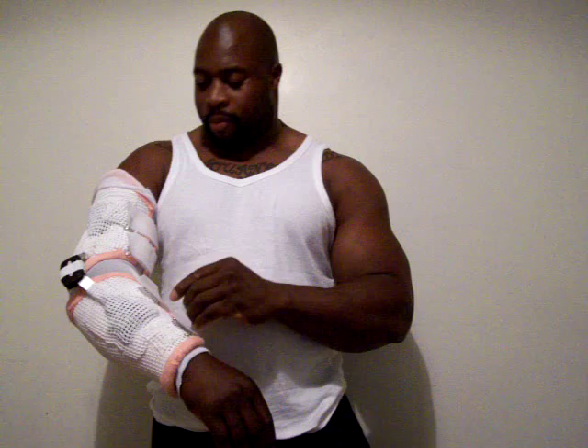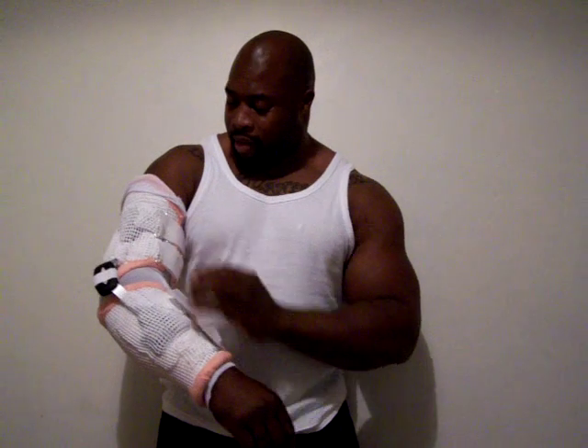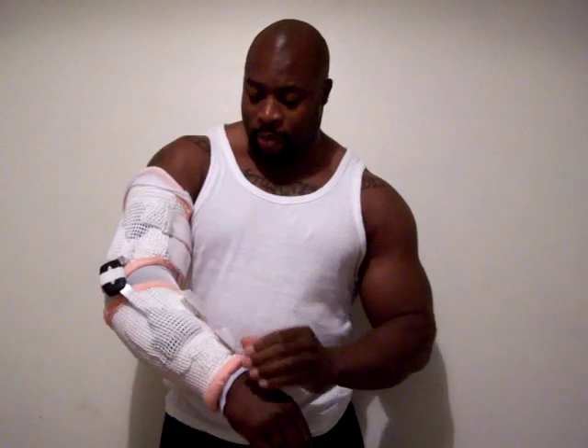Hey guys, I have my brace fitted today as you can see. I want to do a little twirl so you can have a look. It's all custom made, takes about two or two and a half hours to make just for me. Nice custom make, they do a very good job, and it also has a bit of movement in it. I don't want to do too much movement because my arms are a bit sensitive at the moment.